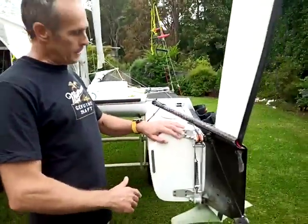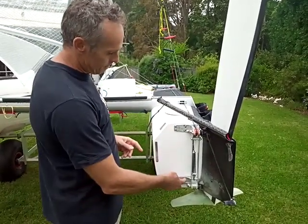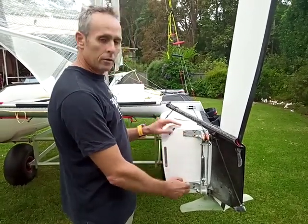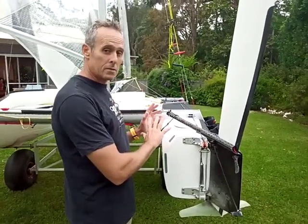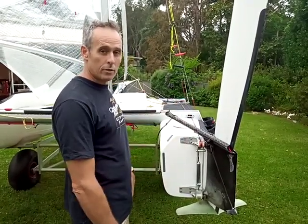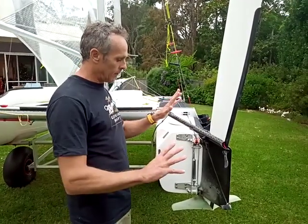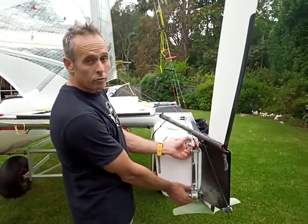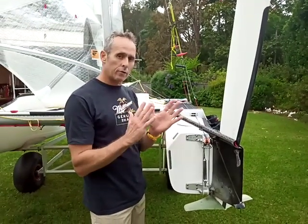These are the standard gudgeons that come with the foiling Viper. The hole centers are exactly the same as your standard pintles, so if you convert back to a normal displacement mode you can put both your normal pintles straight on here and put standard rudders on the boat. So you've got a competitive Edge 16. Getting back to the foiling setup — these standard ones were initially done just with bolting, bolted straight on, and then you would have to find a setting that worked for you both upwind and downwind.